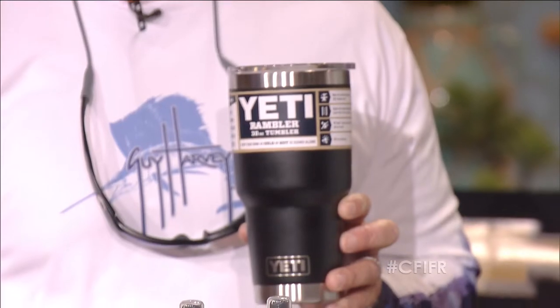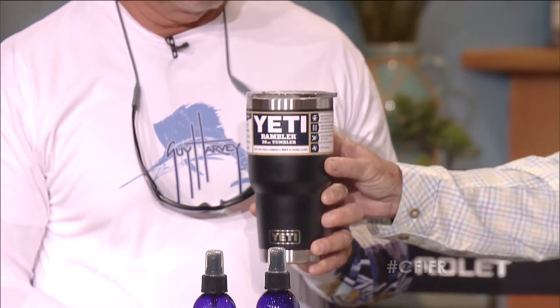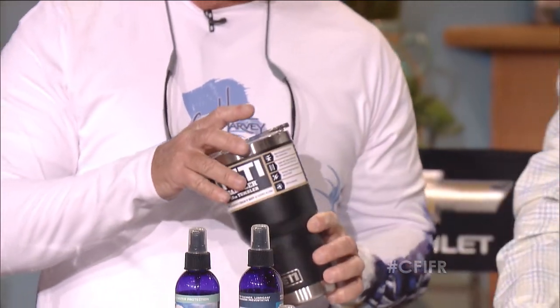We've got the Yeti Rambler — these are the new powder-coated versions. Everybody was going out and having theirs powder-coated, and Yeti decided to get in on that action. This is the 30-ounce Rambler with the new powder coat. They come in black, light blue, and a nice khaki green. Comes with a lid and a badass sticker too. Double-walled — if you've had one of these things, you know they're phenomenal. Engineered to be the best in hot and cold retention.